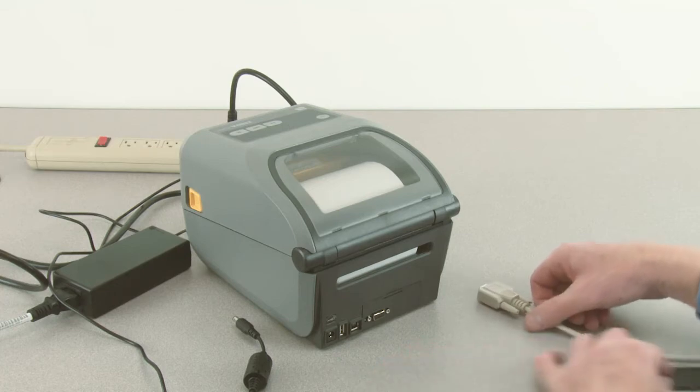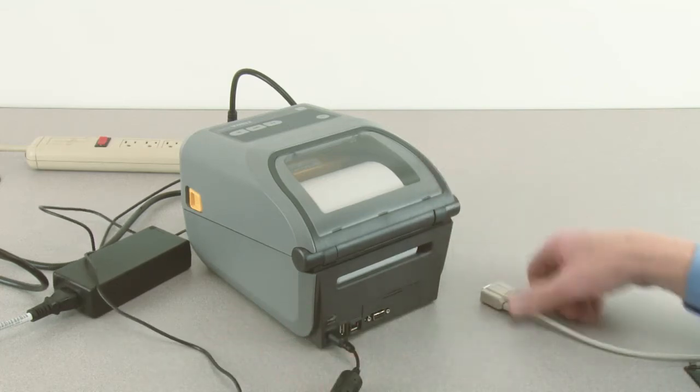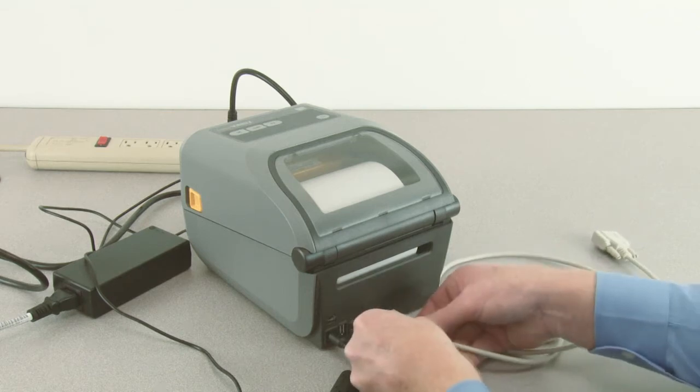Reconnect the DC power connector and connect a serial RS-232 cable.